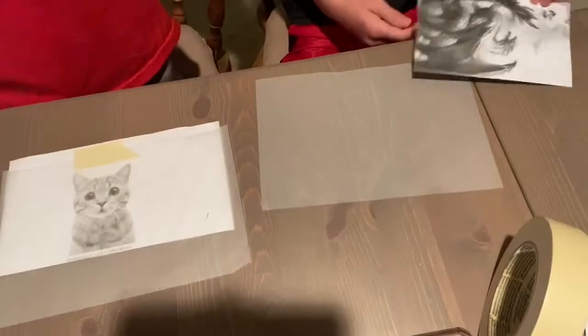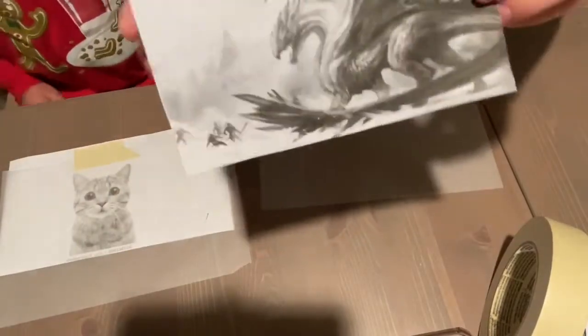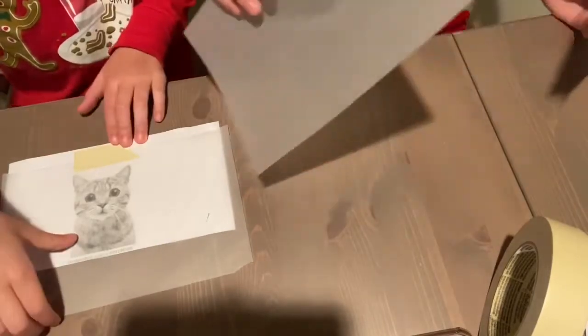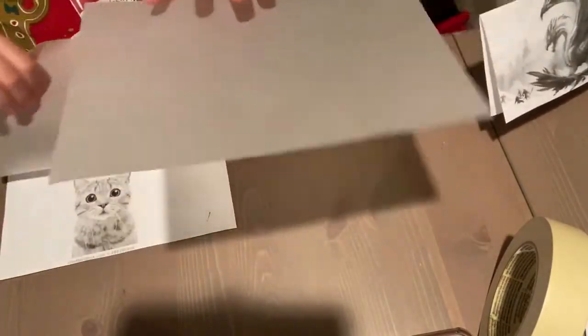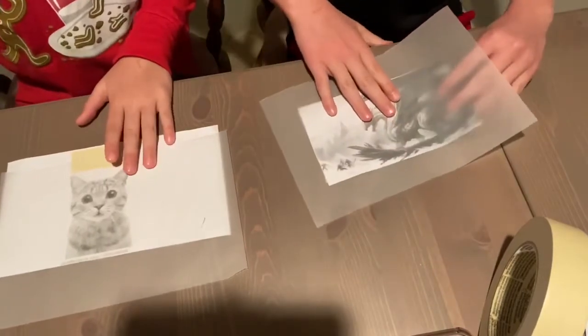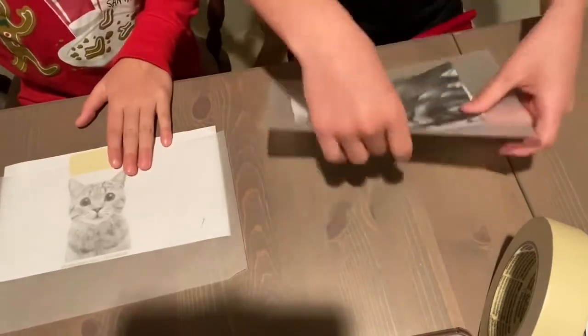You get started with your black and white picture. This is mine — pretty complicated. And then this sheet of tracing paper. You're going to put the tracing paper over it and then tape it together.